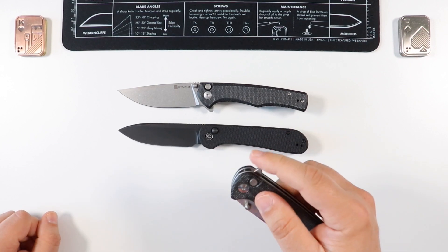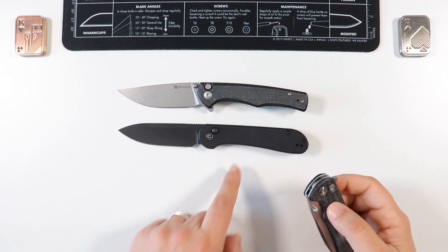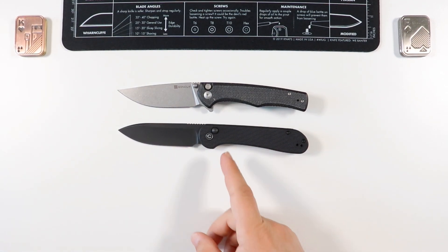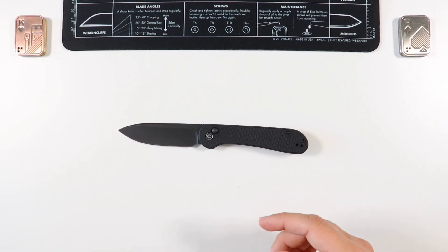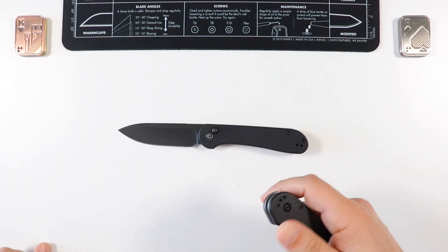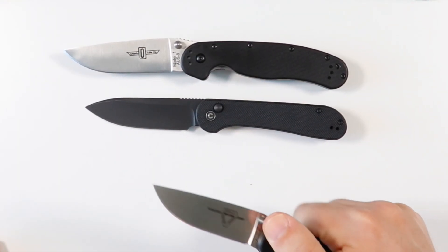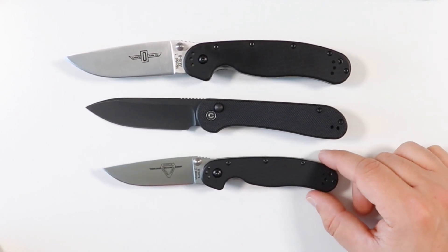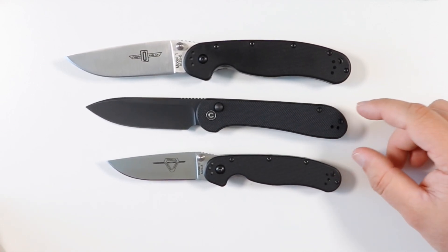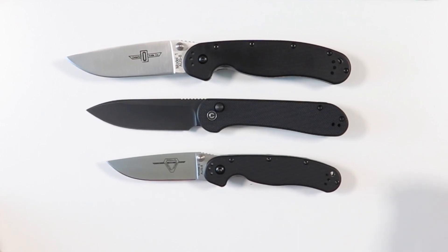One gripe I'll get into later is that these SenCut guys have multiple deployment options, whereas the CIVIVI Elementum button lock - which actually costs a little bit more than the SenCut variants - only has one. Comparing it to the Ontario RAT Model 1 and RAT Model 2: the Model 1 is still going to be a bigger knife, the Model 2 is much smaller, so this one sits a lot closer to the Model 1 than to the Model 2.